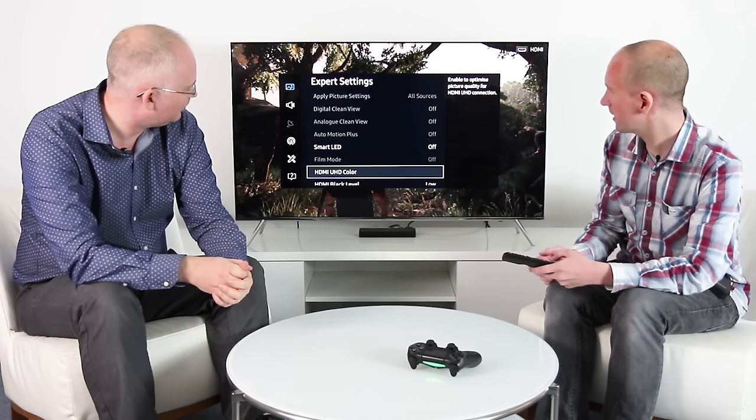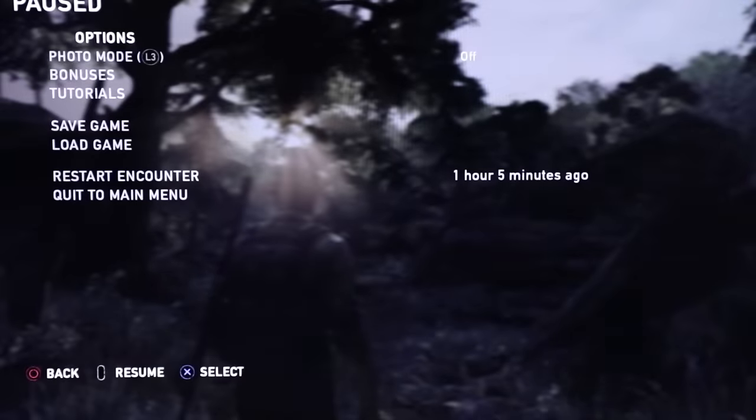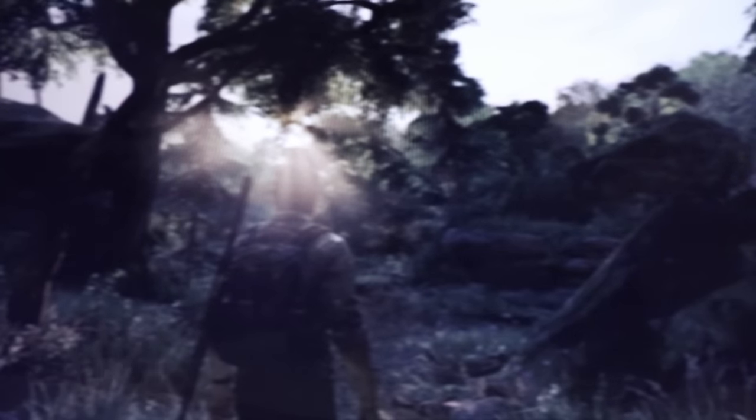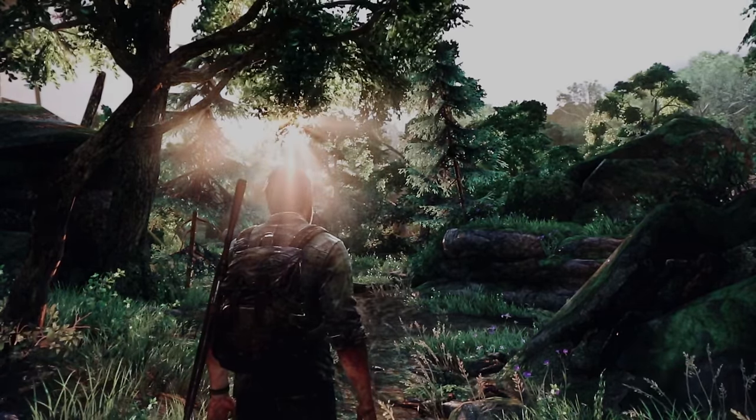So that's the essential part to actually get the TV to display HDR. At the moment we're in standard dynamic range mode in the game, so if we go to Options > Display and then enable HDR... there we go. We got there in the end, but it still doesn't look right — it's very dim.